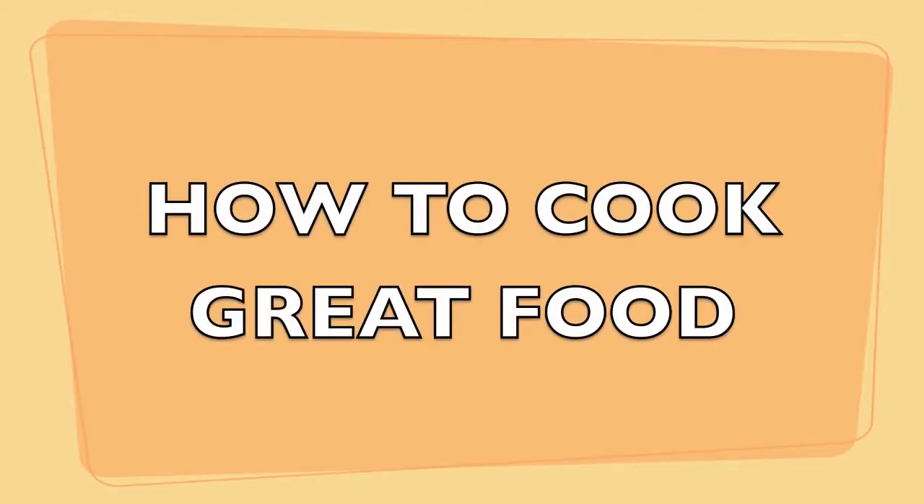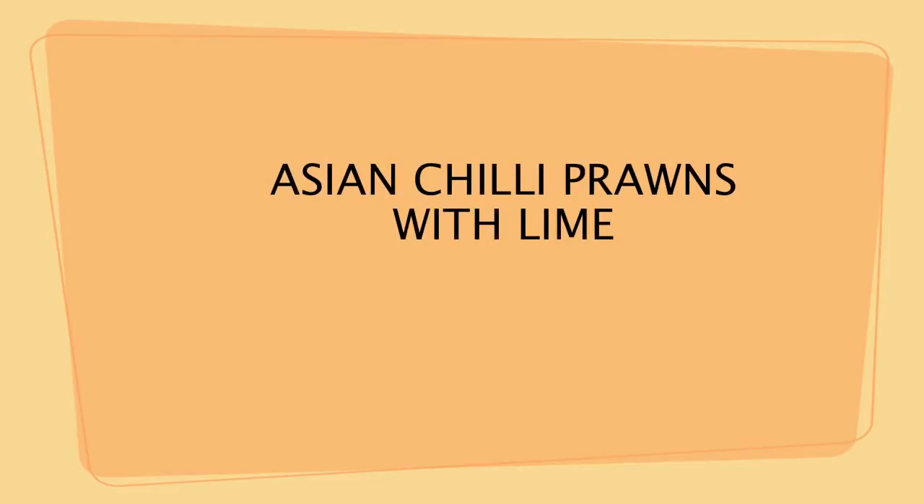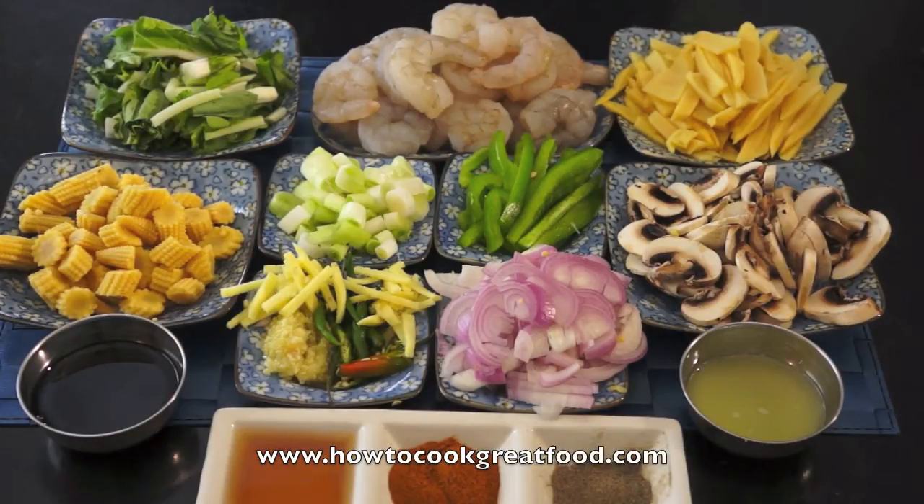Welcome to HowToCookGreatFood.com. Today I will present what I call Chili Prawns with Lime.